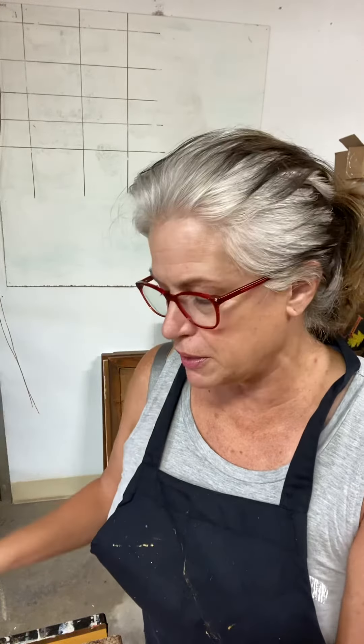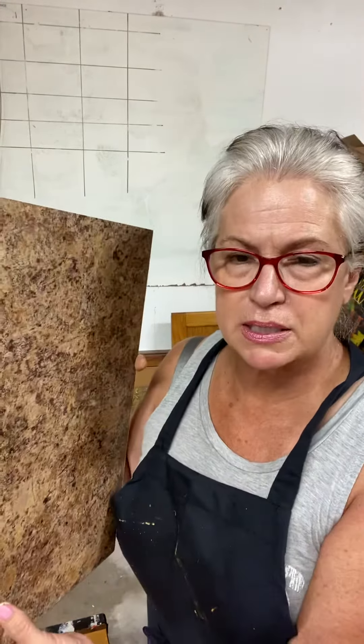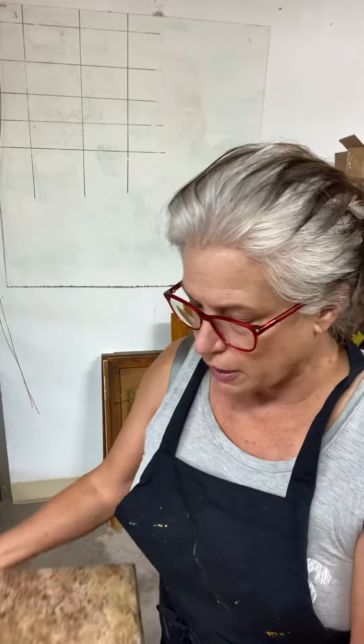Hi again, this is my third piece that I'm going to be doing the laminate. It's a smaller piece — it's a bedside tabletop — and I thought I'd just do another video where it's a little bit more up close and personal.